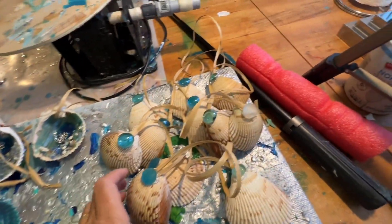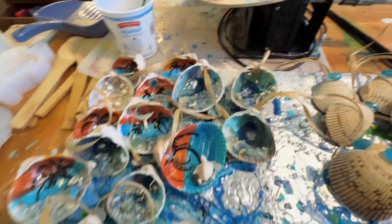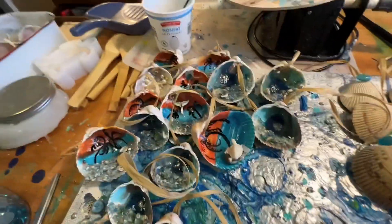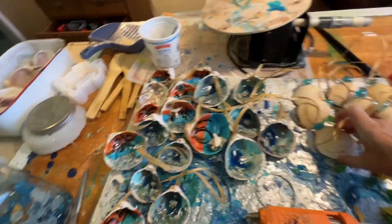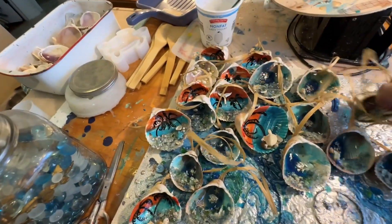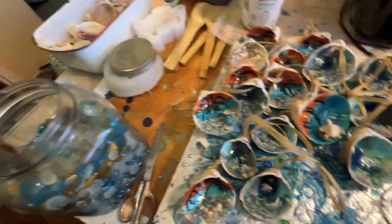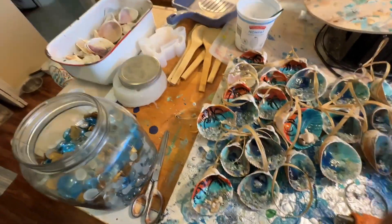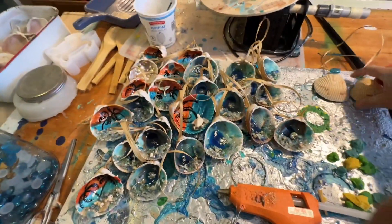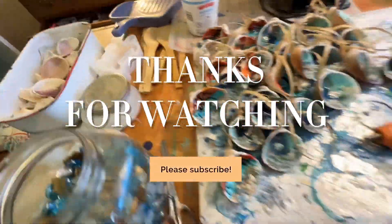Two days' worth of work trimmed down into 10 minutes — this was fun! I don't generally make this many ornaments all at once, but I'm expecting to sell probably a couple hundred ornaments at my upcoming art shows, so sometimes you just got to do what you got to do. Thanks for watching — please like and subscribe to my channel and help me grow, and I hope you give this a try. Bye!